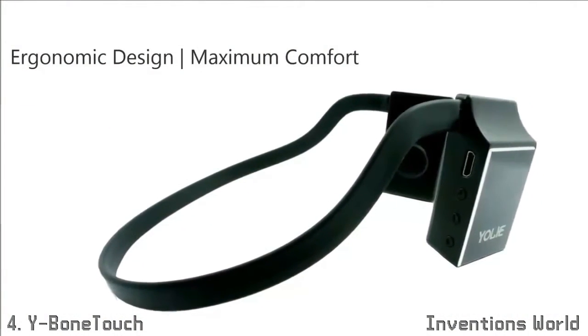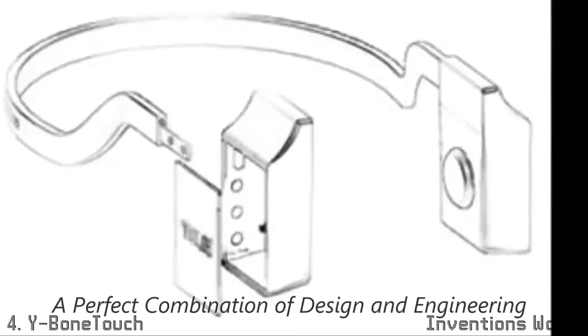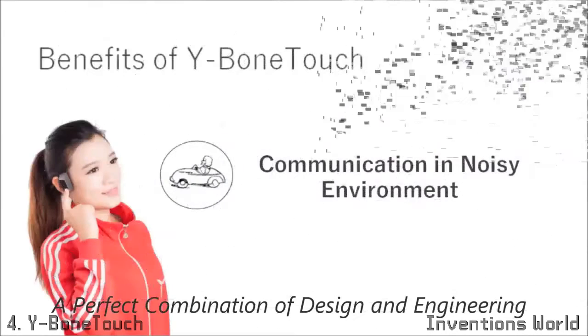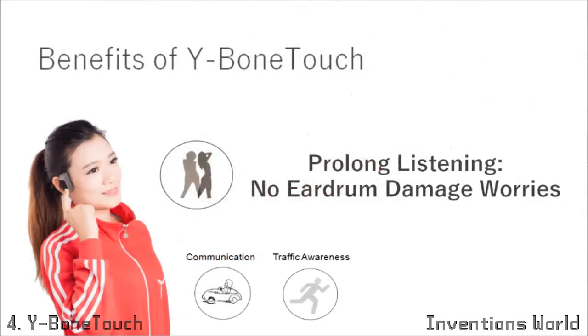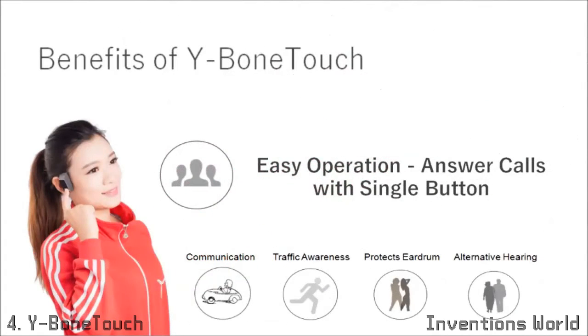Since 2014, we have spent our best effort in improving and optimizing numerous prototypes. Our R&D team reinvented what we believe to be one of the most efficient transducers. Y-Bone Touch is suitable for communication in noisy environments, outdoor music, prolonged listening, alternative hearing solution for people with hearing impairment, and comes with easy control.